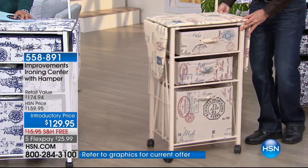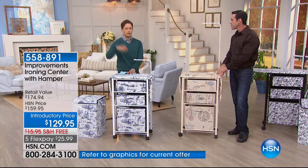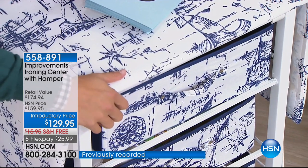Think about how many times you've thought, if I could just iron in the closet — set it up right there, iron it, hang it, put it away. Now the iron came with you. The spray starch came with you. All the extra tools and tricks of the trade are all here with you. Your ironing center — you can now iron in front of the TV and not be looking for what you need.